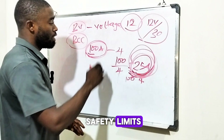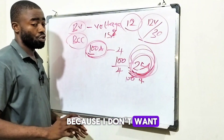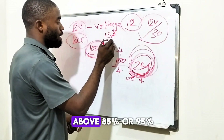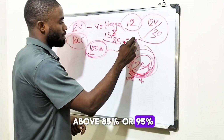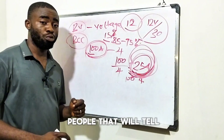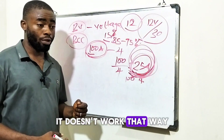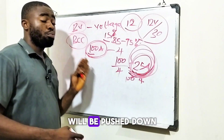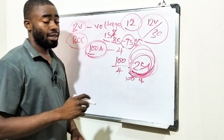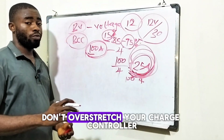The way I calculate my safety limits is to give 15% room for my charge controller, because I don't want to stress it. Most smart charge controllers, once you apply current above 85% or 95% of their rating, will start displaying over-current warnings. If you don't do anything about that, your charge controller will get burnt. The whole amount of current from your solar panels will be pushed to your charge controller, so always give at least 15% room.